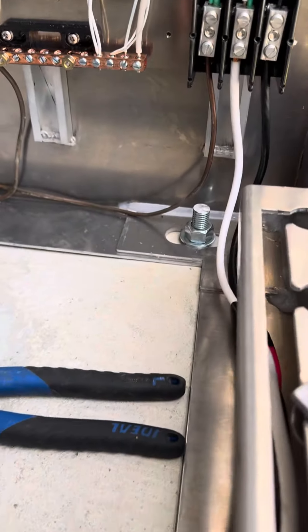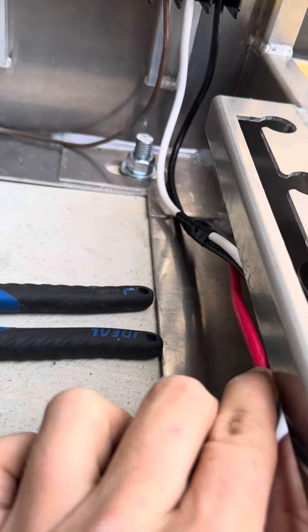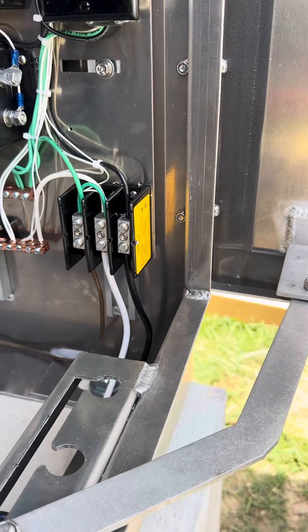Got our main feed of power connected. We don't need this red conductor down here because we're only supplying this cabinet with 120 volts.